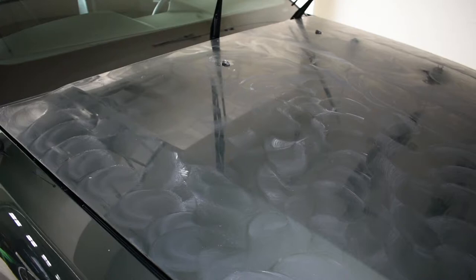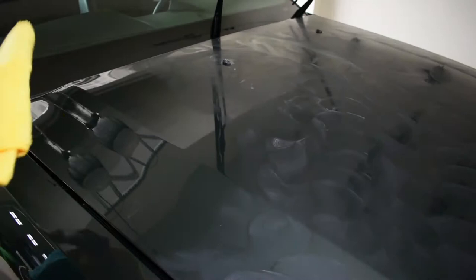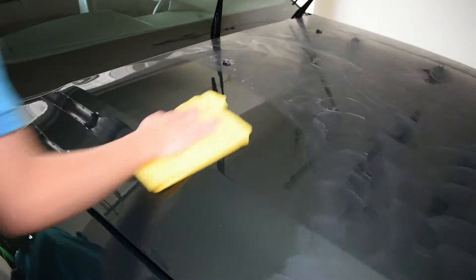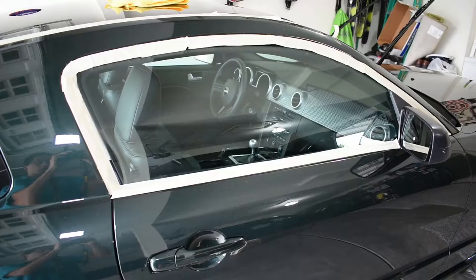Now you can see that it's got a nice haze over all the hood. I just finished doing that, now we're going to buff it off. Do a section, fold your rag over and then do it again to buff for the high shine. After you do that, you just hit it up with some detailer and you're all set.